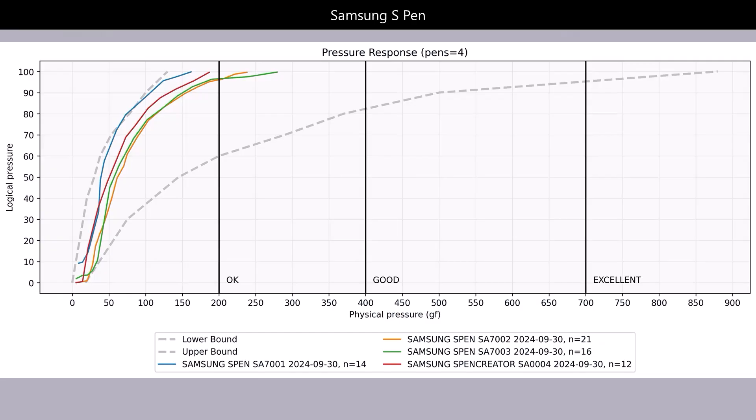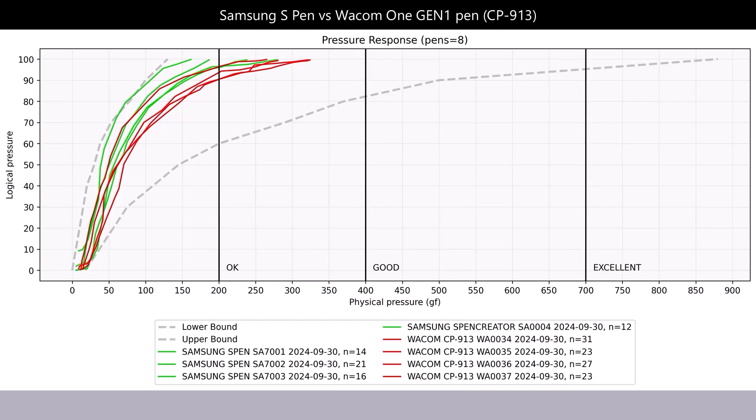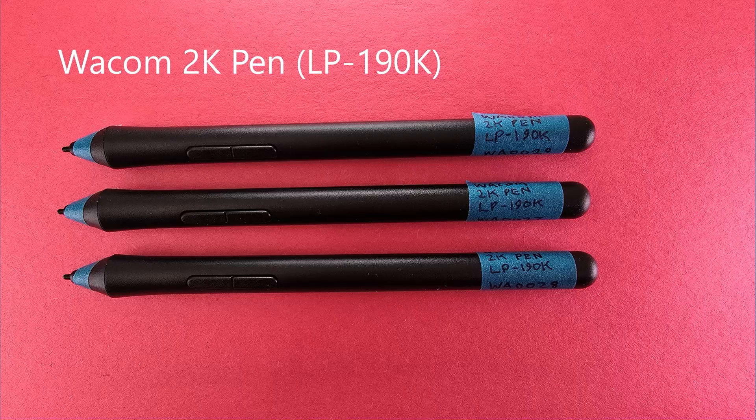The Samsung S Pen uses the same technology and has very similar behavior, landing right around the edge of okay. Comparing the Samsung S Pen with the Wacom One Gen 1 pen CP913 — S Pen in green, CP913 in red — while overall they are similar with some overlap, it's fair to say the CP913 has better maximum pressure overall. This is one reason many people, myself included, who have Samsung Galaxy Tab S series tablets often prefer to use the Wacom One CP913 pen even though it came with an S Pen.